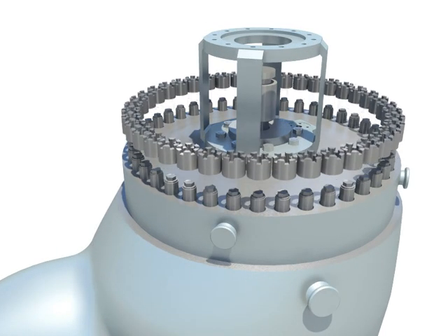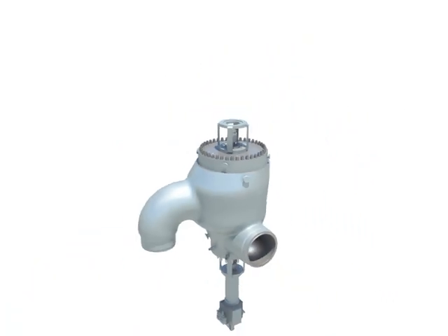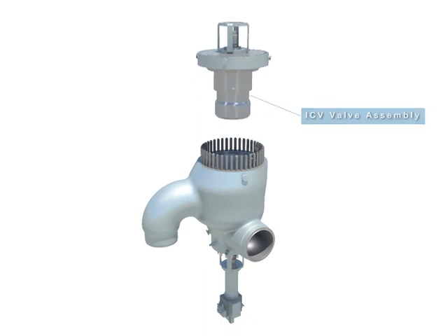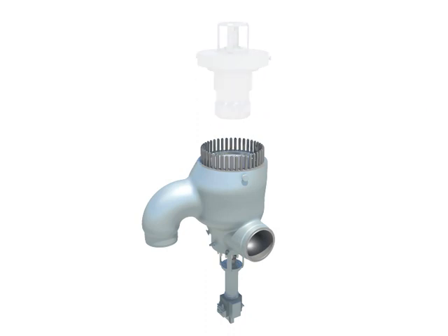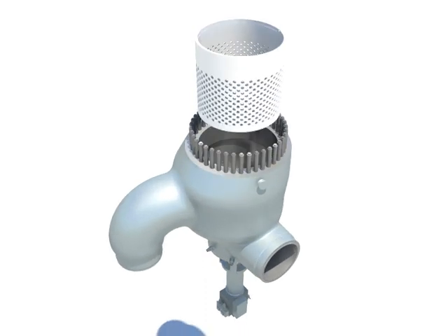Remove castle nuts. Lift up upper head with ICV valve assembly. Pull out strainer from valve casing.